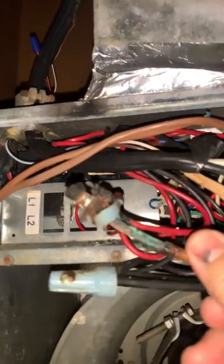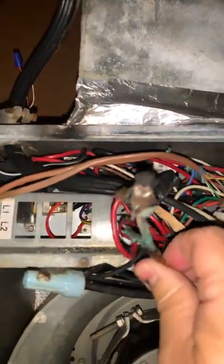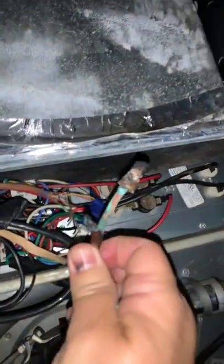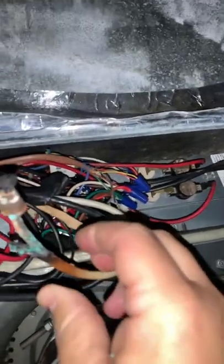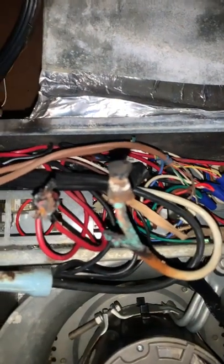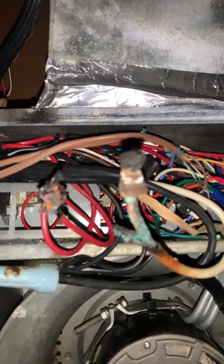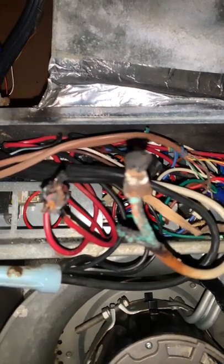Obviously the wire nut wasn't tight enough. A loose connection will cause burning — it just starts out melting the wire nut, then continues down the wire until you either have a burnt-off wire or a fire. Check those connections, guys.